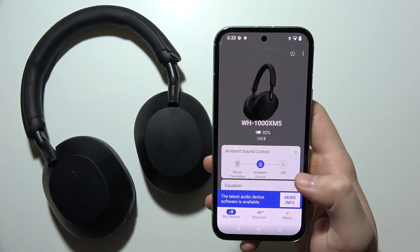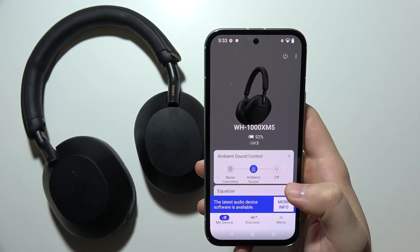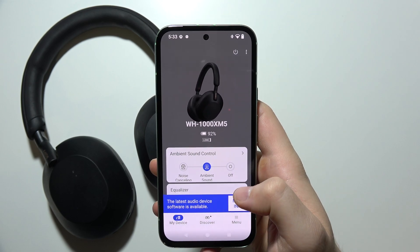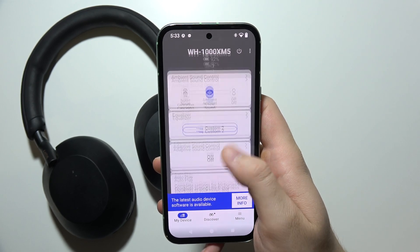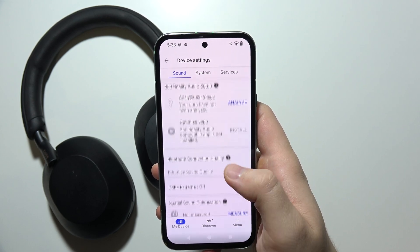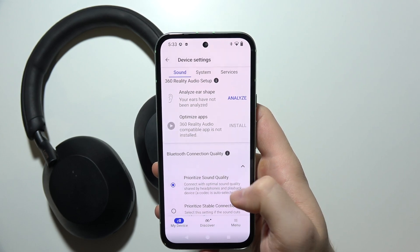If you want to change the Bluetooth connection quality mode of the Sony WH-1000XM5, first of all open the Sony application, click on My Device in the left bottom corner, start scrolling for device settings, and you will have to go into Bluetooth Connection Quality and tap right here.